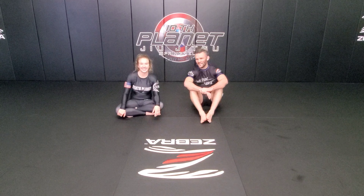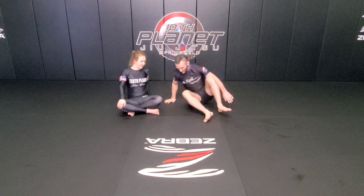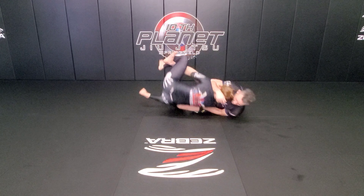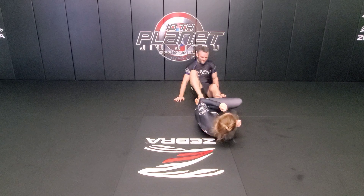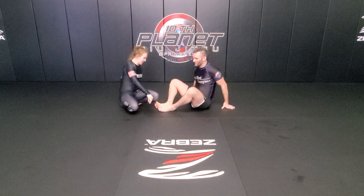Alright, we're here at 10th Planet Springfield. I'm Mike DeWitt, this is Gabby Kahn, and we're working through 10th Planet Warm-Up F4. We're going to start with a butterfly guard.